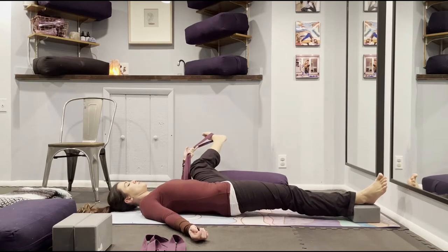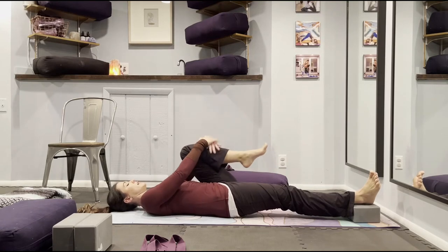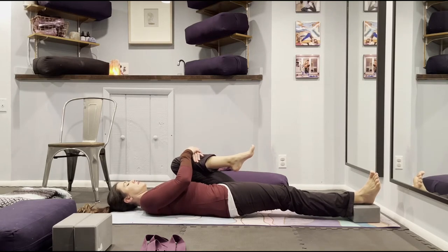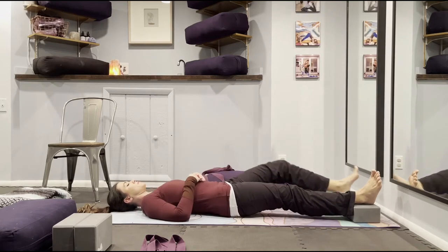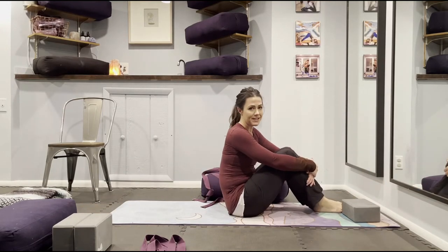When you're ready to come out, just bend your knee in, release the strap, give your leg a little hug, and then switch over to the other side, taking your right side.